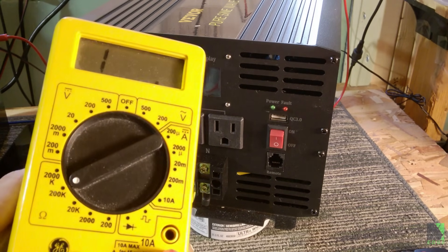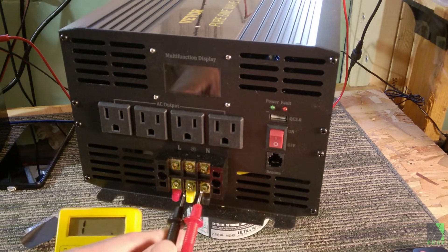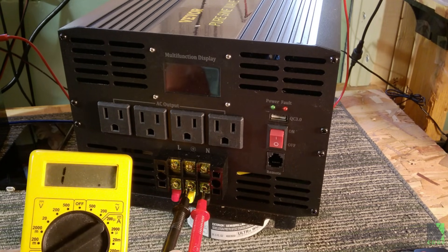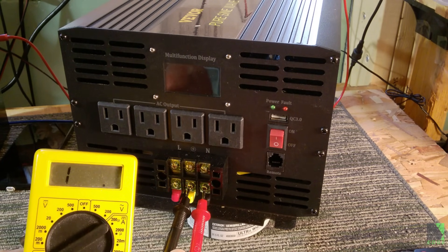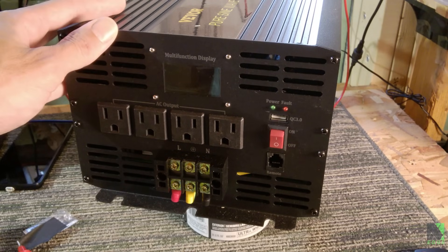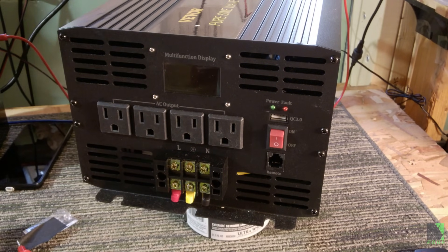I've put my meter on 200,000 ohms and I'm going to probe between what's labeled as ground and what's labeled as neutral. Basically I get nothing. So that's actually correct — this inverter isn't bonded, because if it was I would see a connection between those two terminals and it would be very low resistance, basically like a short circuit. So this inverter clearly is not bonded internally. It's good to do your own homework. DIY is about thinking for yourself — if you're not thinking for yourself, you're not doing it yourself.